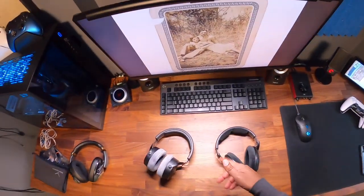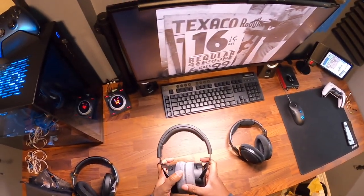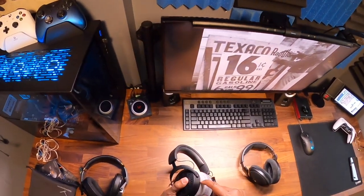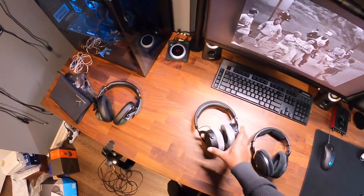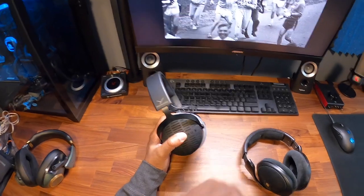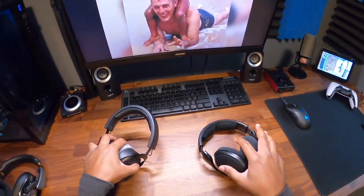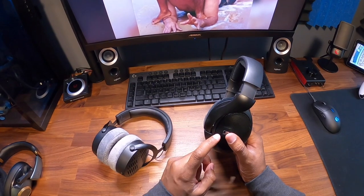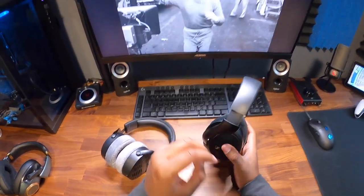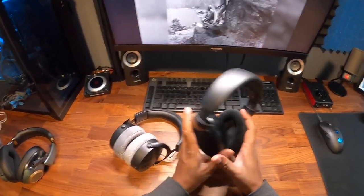Let's talk about the specs for these guys. The Pro X is 48 ohms and 100 decibels sensitivity — it's decently loud, though I would prefer 110. Anything above 100 is good. The 560S has a sensitivity of 110 decibels — nice and loud. The HD 560S is 120 ohms to drive.